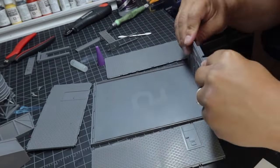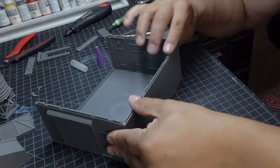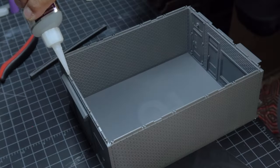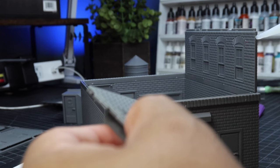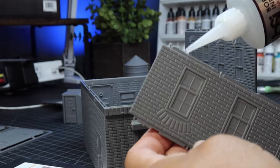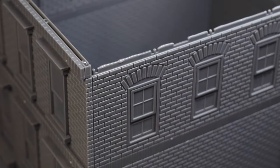Once you have all the walls assembled, you simply glue them to the base. Another thing to look out for when you're putting this building together is that the walls have windows that are different on each side. Make sure that you're lining them up to match correctly.